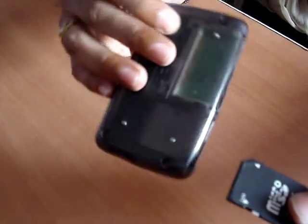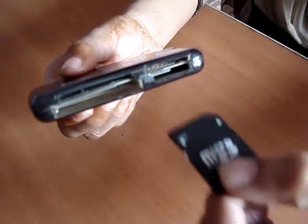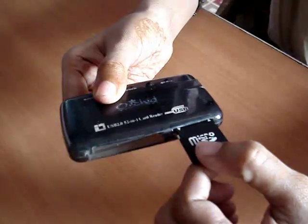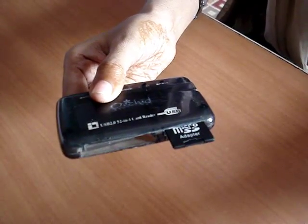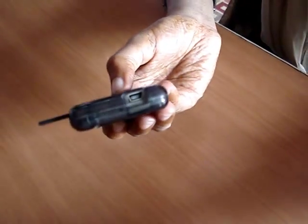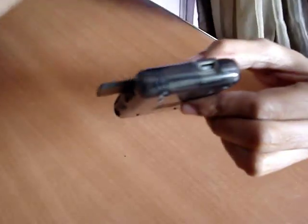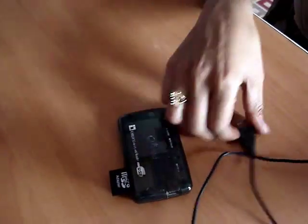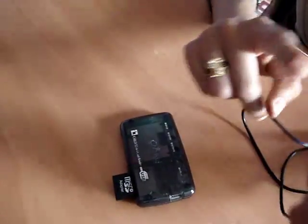Now you have to put this memory card into the memory card reader. See the process. Now you have successfully inserted the memory card into the memory card reader, and this is the USB socket.